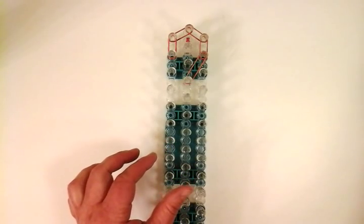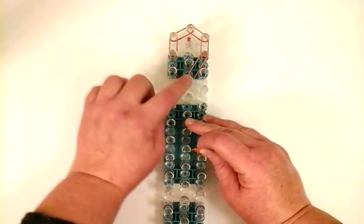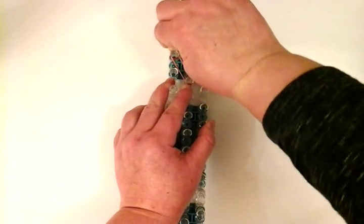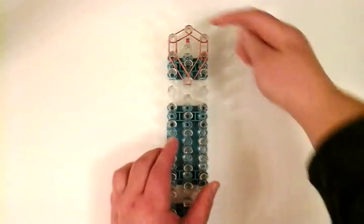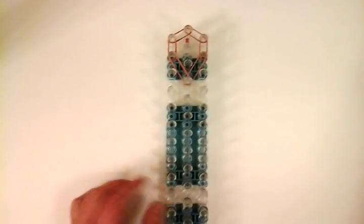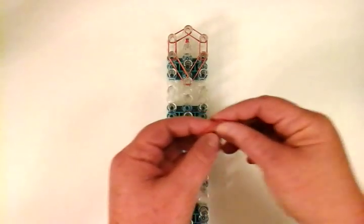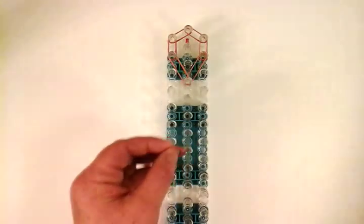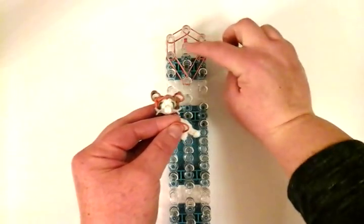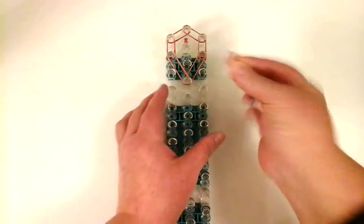Now I'm going to make another triple band, stretching from this pin to this pin — a big stretch. So to recap: these are all doubles, then triple, triple. Now we're going to work on the middle of the head — the face. If you want to make a white face, this is the time to change colors.